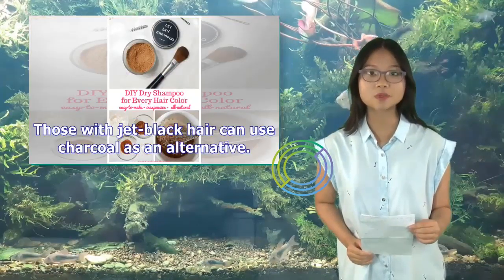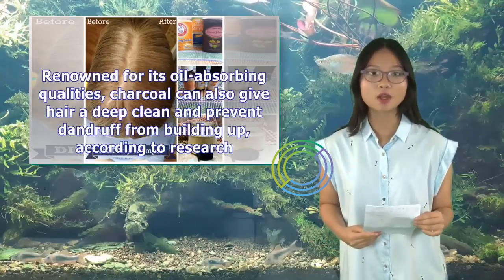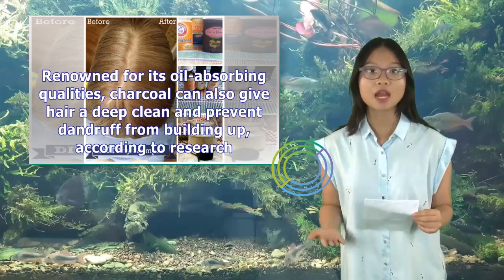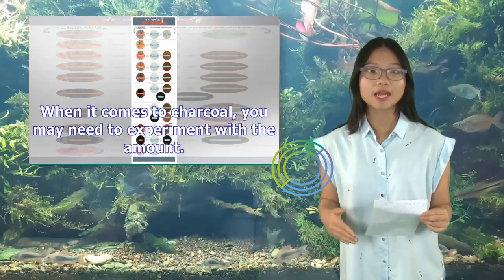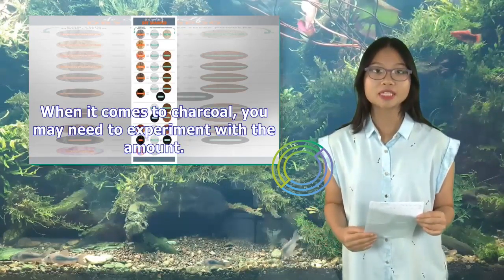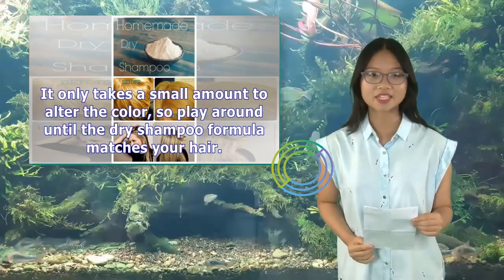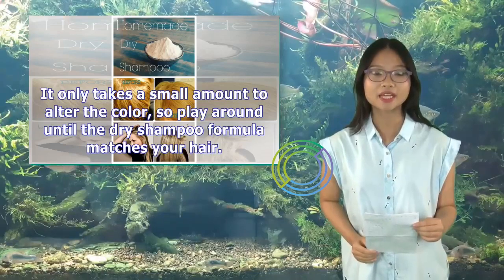Those with jet black hair can use charcoal as an alternative. Renowned for its oil-absorbing qualities, charcoal can also give hair a deep clean and prevent dandruff from building up, according to research. When it comes to charcoal, you may need to experiment with the amount. It only takes a small amount to alter the color, so play around until the dry shampoo formula matches your hair.